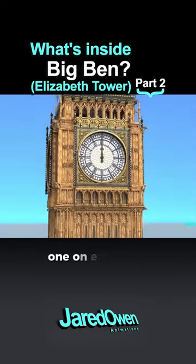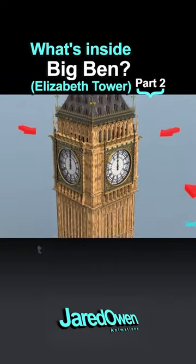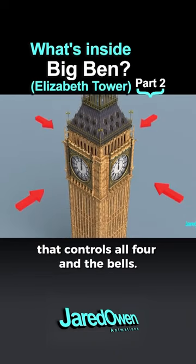Big Ben has four clocks, one on each face, and there's a single mechanism that controls all four and the bells. Let's take a look.